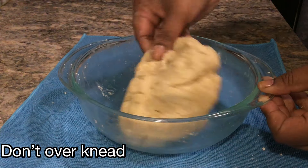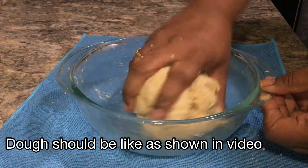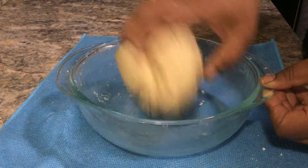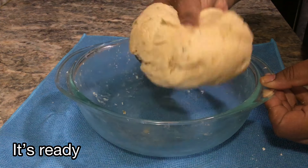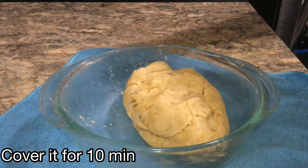The dough is ready. It is important that the dough is prepared properly. Cover the dough so it does not dry out. After 5-10 minutes, let the dough rest to set.